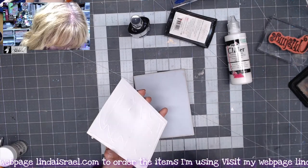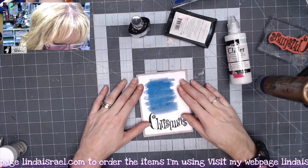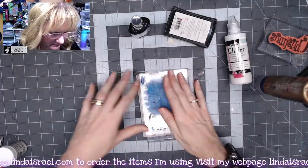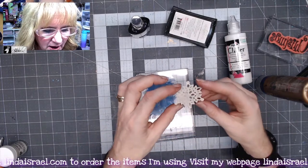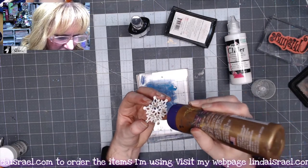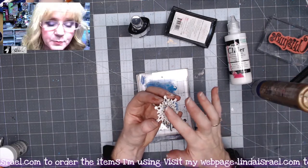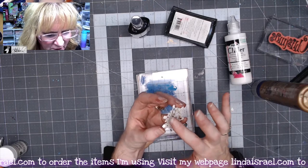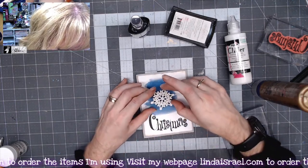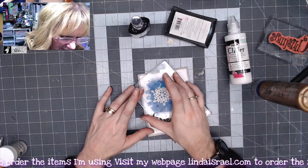Let's glue these together. I'm using Aleene's Tacky Glue. I do add a little bit of water to my glue so it's a little thinner and comes out easier — you don't need a lot, just a little bit. I'm going to set my acrylic block on there for just a moment. Then to adhere my little snowflake, I'll apply some glue to the backside, make some little dots, and use my finger to spread that glue around. I'm going to place it somewhat in the center of our little watercolor blob.